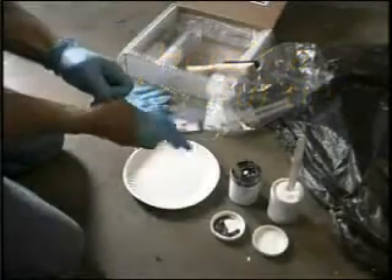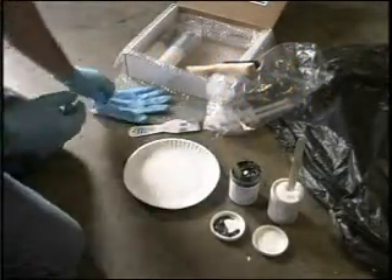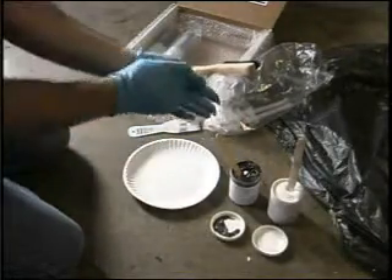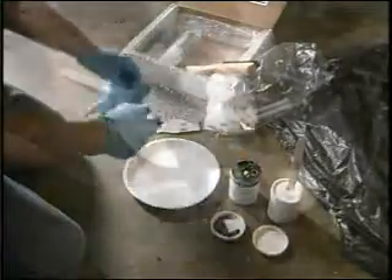Tip: Put on both pairs of rubber gloves, one over the other. If the outer gloves become unusable, simply peel off that glove and you have a clean fresh glove ready to go.